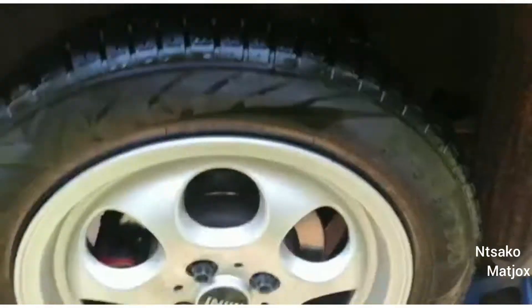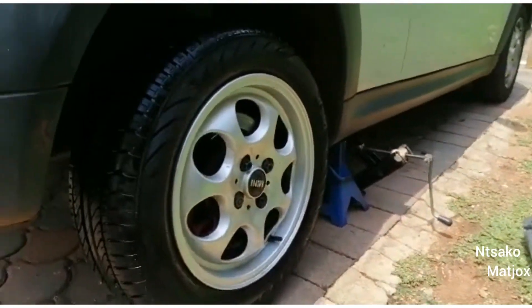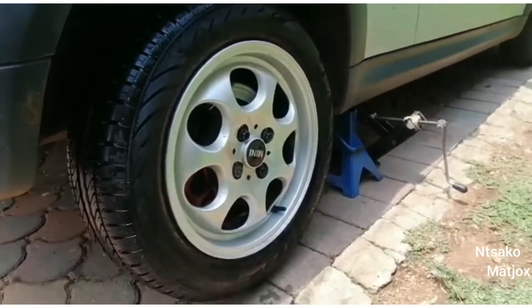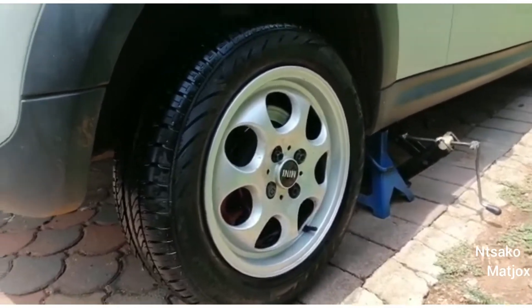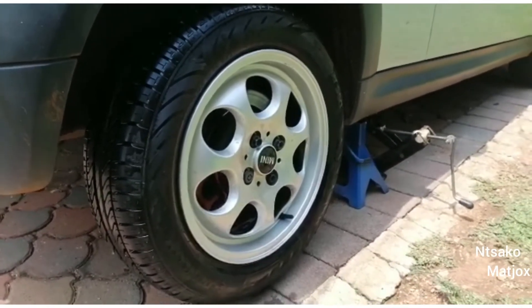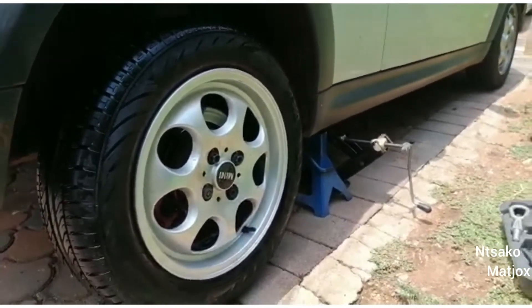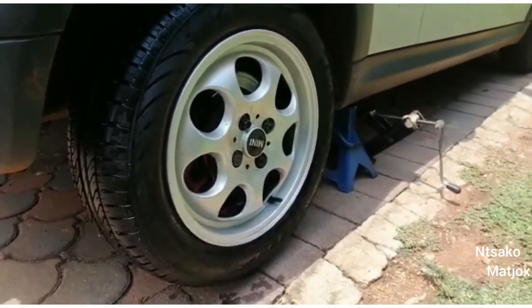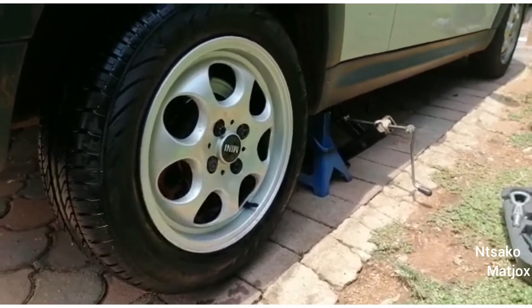So guys, I've used all the methods that I know to check how or if the rim or the tire is leaking, and nothing is popping up. I don't know what could possibly be the problem here, but it's quite complicated now. I'm going to pump it one last time and see if it will lose pressure, then we'll have to go to a shop and have them check it out.